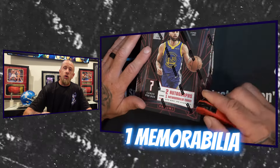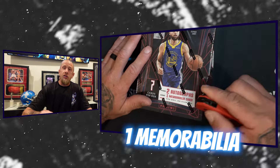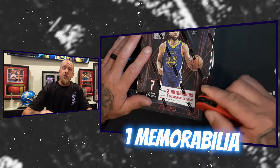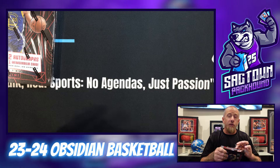You only get seven cards in here, but three of those are going to be hits. Out of the seven cards you have two base cards, two inserts or parallels, two autos, and one mem card. Without further ado, let's get into this rip.